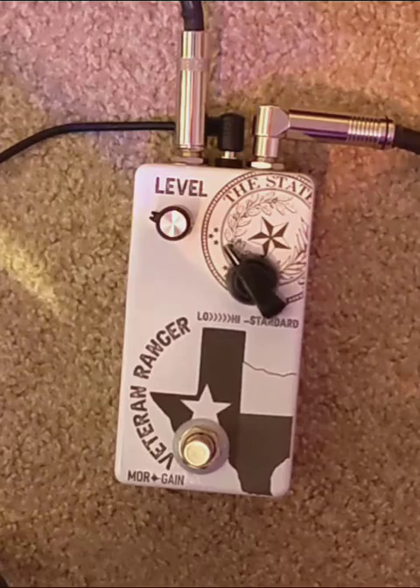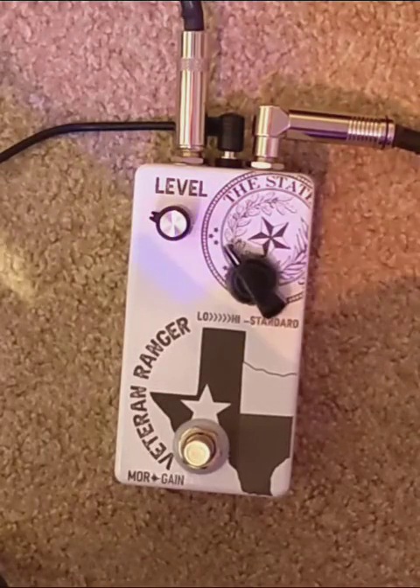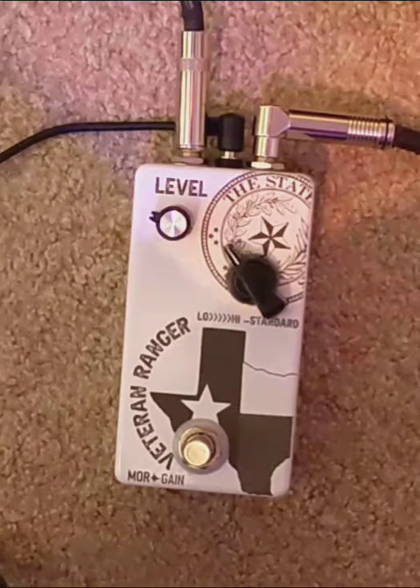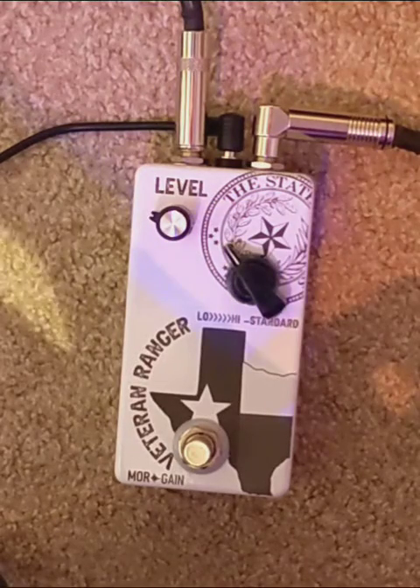In more recent times it has really been adapted by the blues market — super useful tool. The problem I have with a lot of Range Finder type circuits, or even the Pedal Pond Texas Twang, which is a fantastic pedal, is it's only got those three positions to choose from.